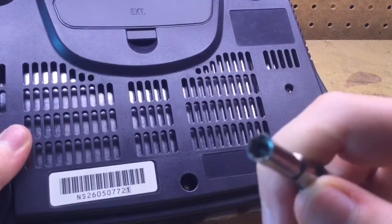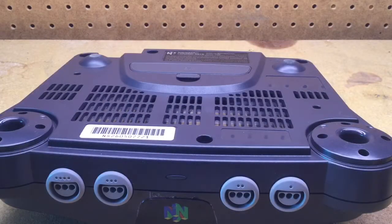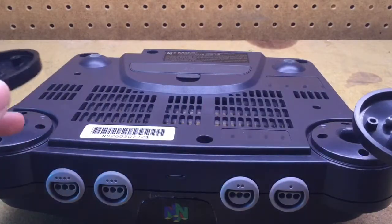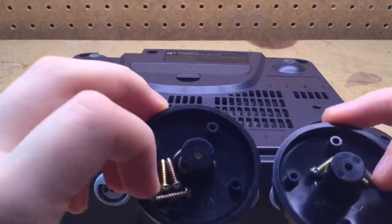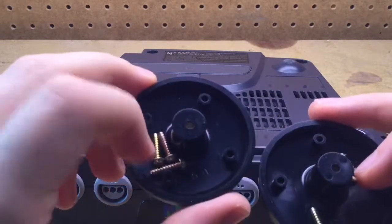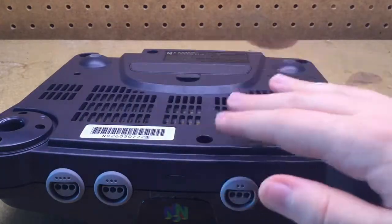Once you have the screwdriver, go to the six screws and remove them. Once you've taken all the screws out, you will notice that the two plastic feet will come off. All the screws are the same size, so you can put them back in whatever hole you want and it won't matter. Put those to the side once that's all done.